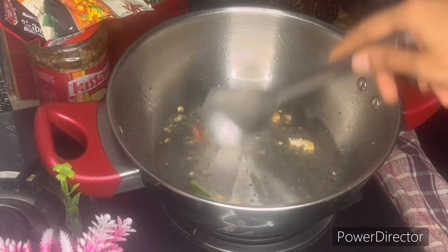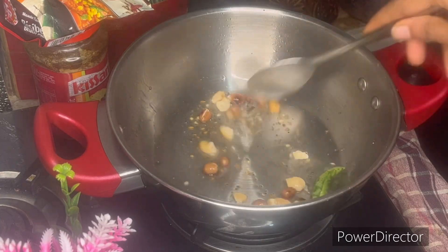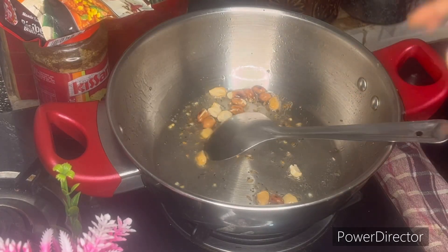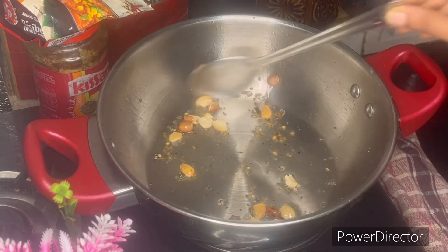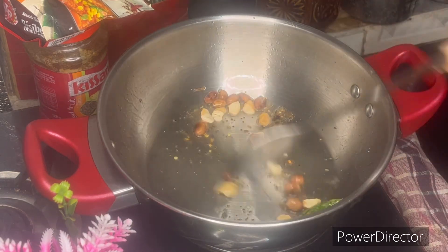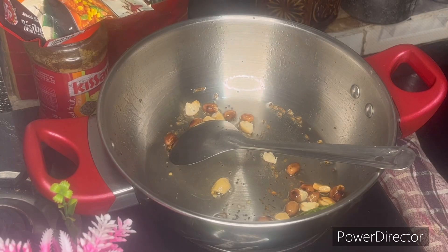It will enhance the flavor with cashew nut pieces. I will fry the cashew nuts in the sauce.